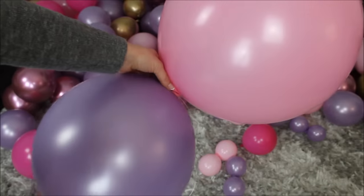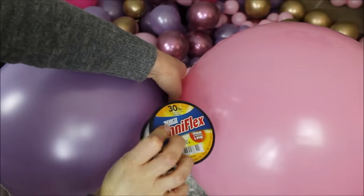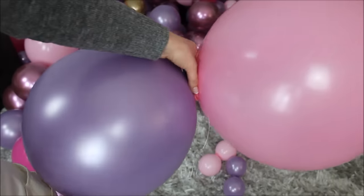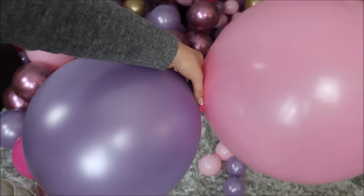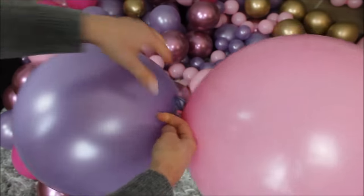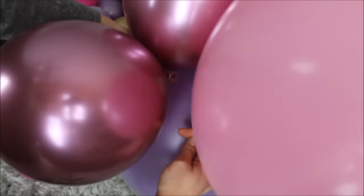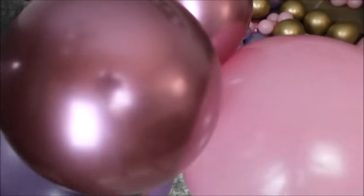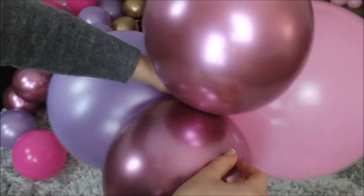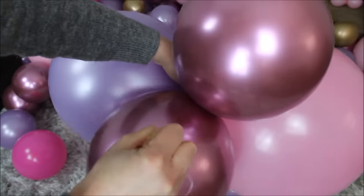Time to construct our balloon garland! I took my fishing line — today I am working with a 30 pound fishing line. 30 pound works just as great as 20 pound; I'm just out of my 20. I tied my fishing line to my first pair. Now I'm taking the second pair, putting it right on top, and pinching these two pairs with my fingers together, then taking my fishing line and wrapping around one of the newly placed balloons once.